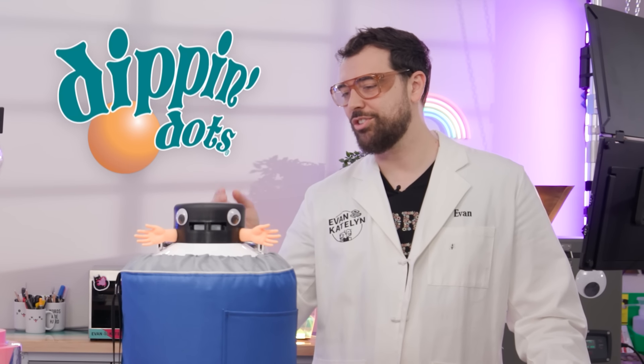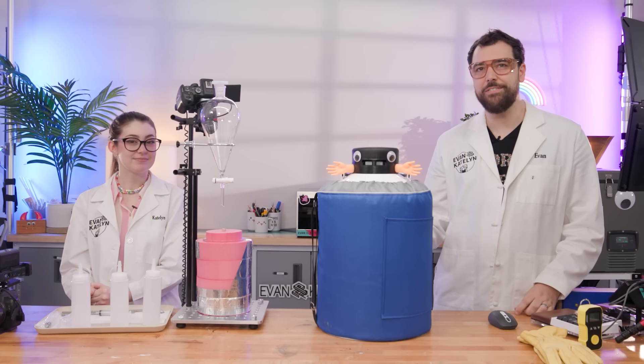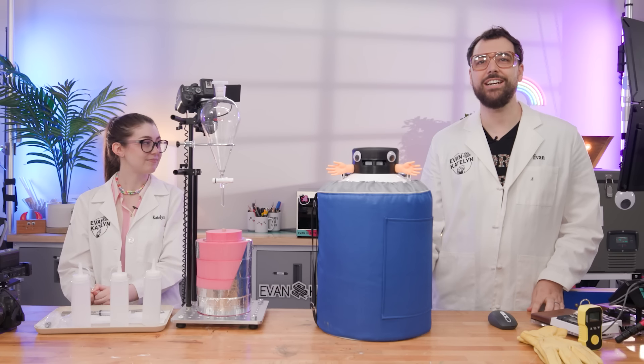Dippin' Dots are a really unique treat that consists of tiny super-frozen balls of ice cream, and you can only seem to find them at weird places — amusement parks, zoos — but we haven't been to any of those in years.